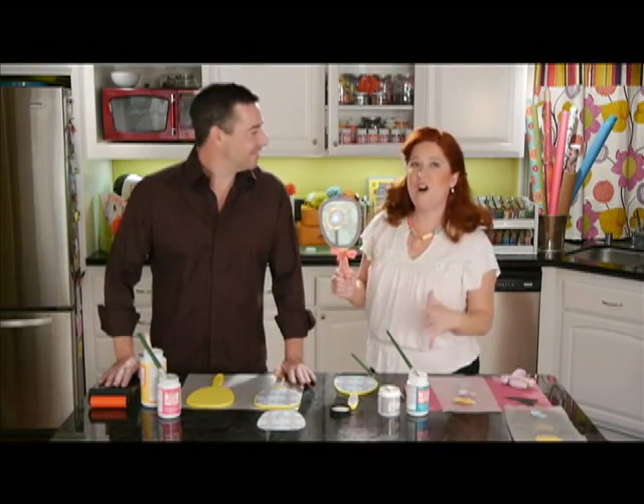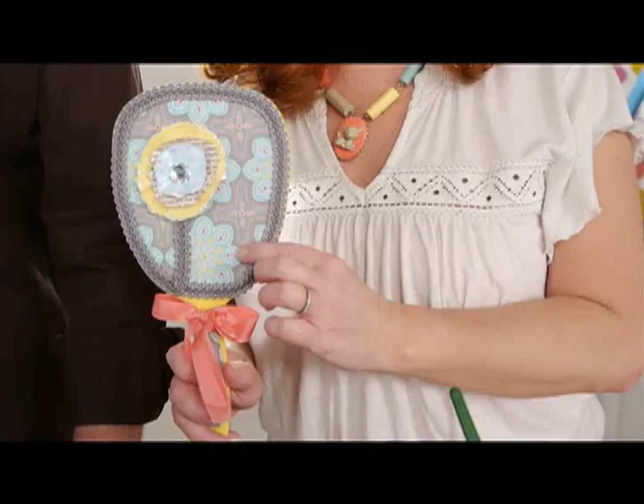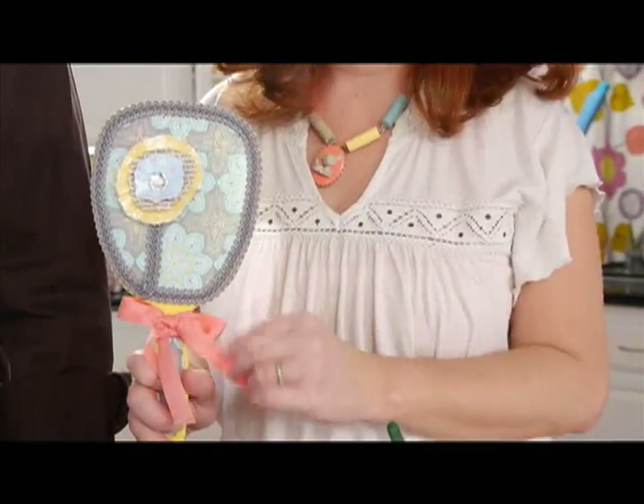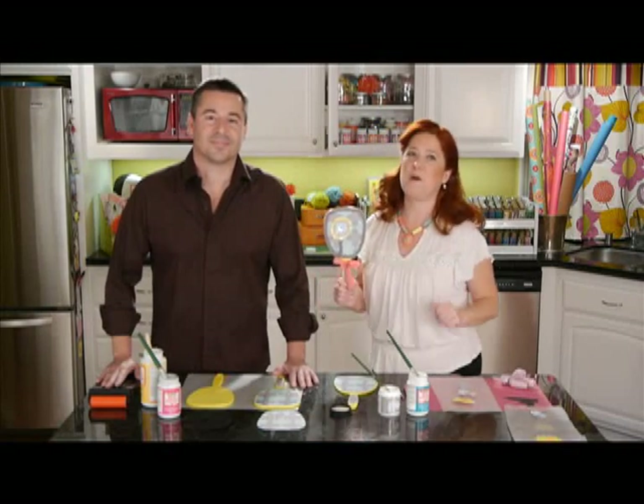To the dollar store mirror, we altered them using scrapbook papers, we've made paper flowers, we've added trim and ribbons, and we've used some of my favorite stuff — Sparkle Mod Podge.